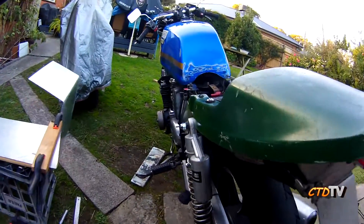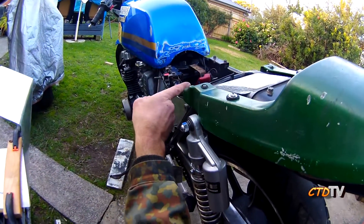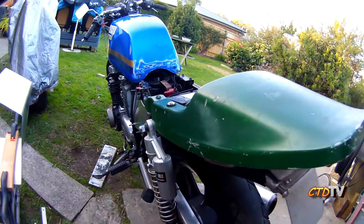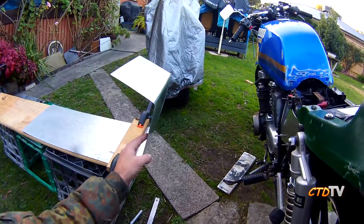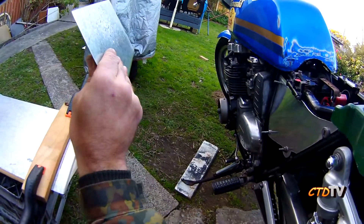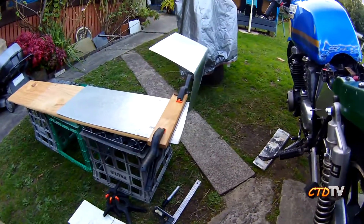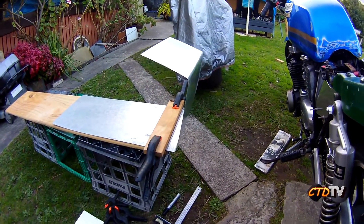I've just stuck a couple of basic bends in — bend up here for the top, going to go flat up and then across and then a slight bend in the back, then do the sides. I'm using galvanised steel plate, very thin — point something mil. Just so I can tack weld once it's all bent into shape, and because I'll have to split the sides to get it bent.